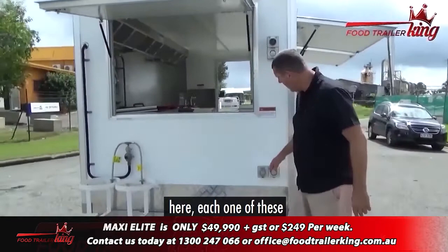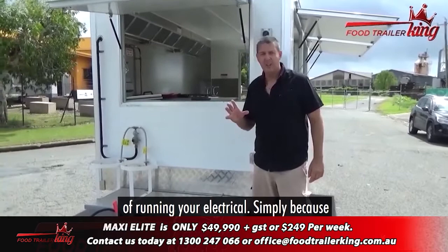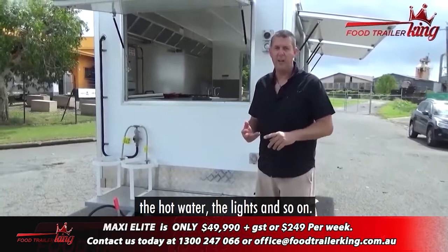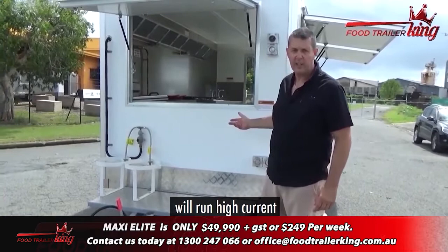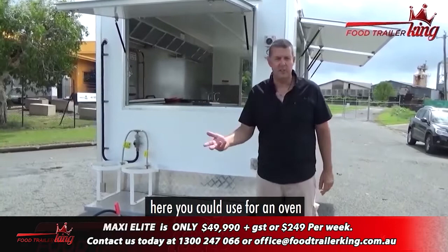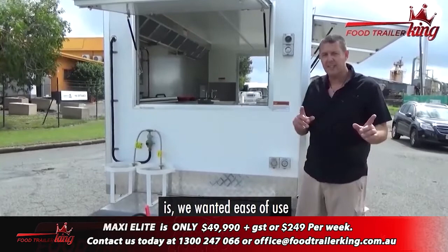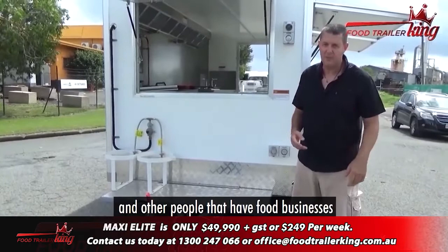We've got multiple inlets here. Each one of these is a 15-amp circuit — by far the best way of running your electrical. You can literally plug that in at an event, or wherever you've got power. You might be at home. One circuit will run the fridge, the hot water, the lights, and so on. This other circuit will run high-current electrical equipment like a coffee machine, or there's another circuit you could use for an oven or whatever. We want it easy for use.